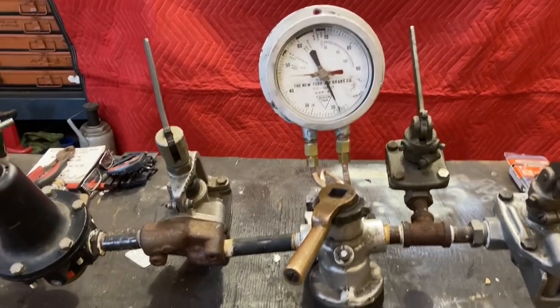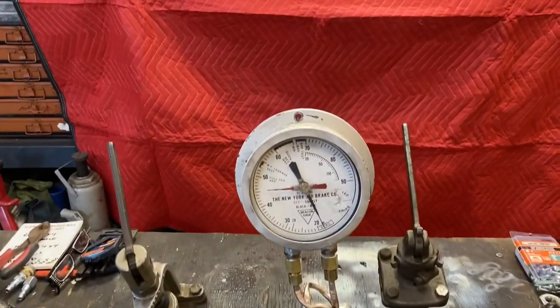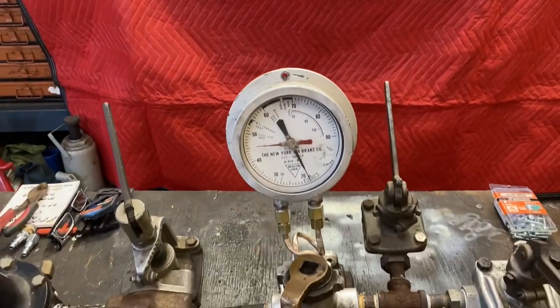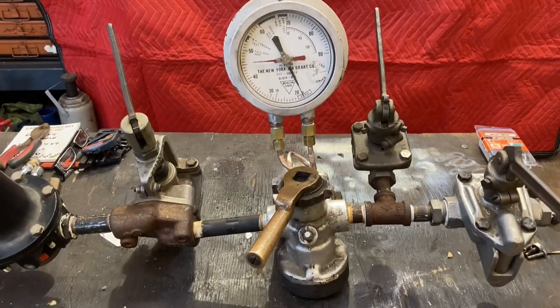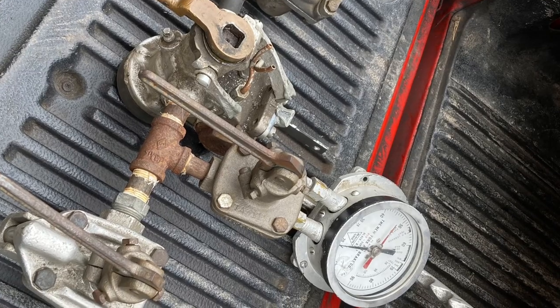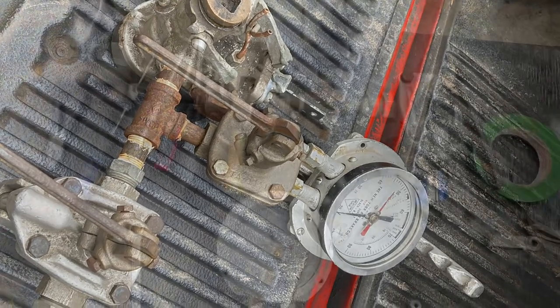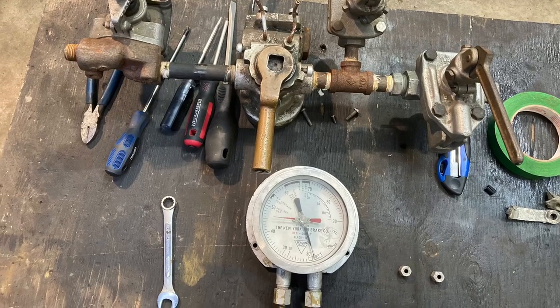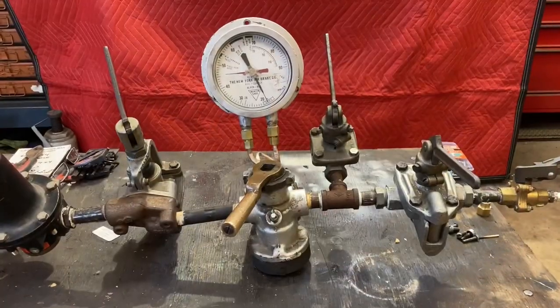This one here I came across and it's missing the handle — there's a handle that goes up here which I'll be putting back on. I received this one; it was broken, it was in about three different pieces and I had to repair it. It was basically sitting collecting dust, not doing anything, so I resurrected it.